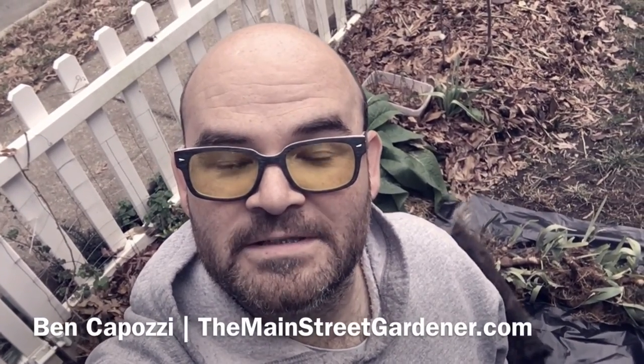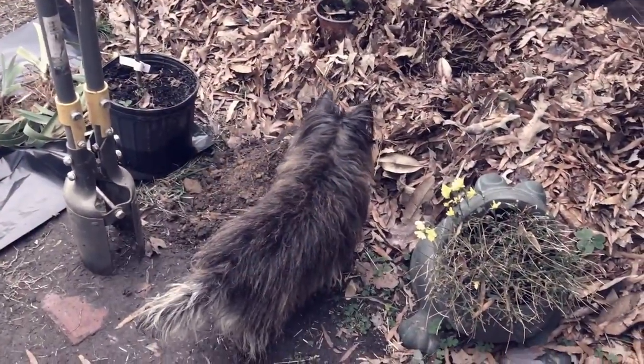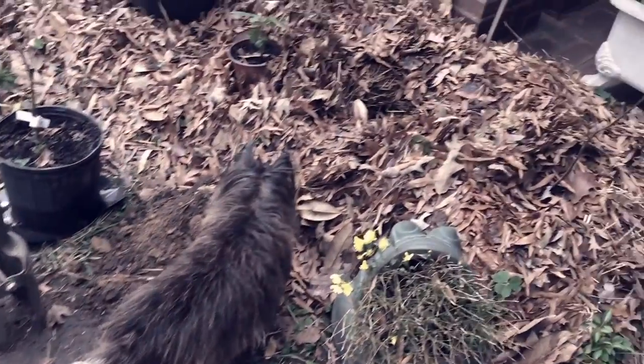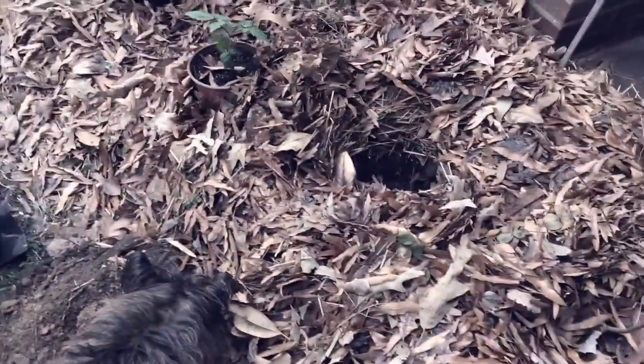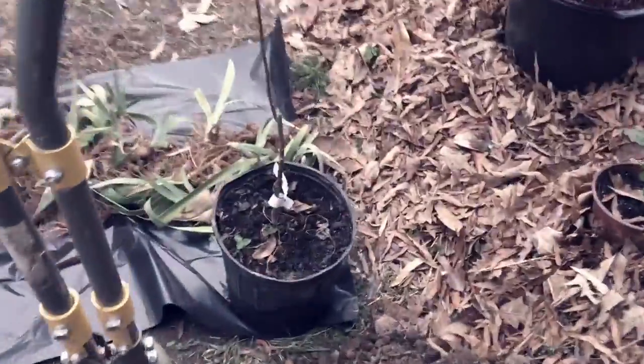Hey, it's Ben Kaposi with the Main Street Gardener, and I'm out here with Lillian today. We're getting ready to plant our 27th apple tree here at the home orchard — it should go fast. Lillian is checking out the hole that I've already dug over here. As a terrier, she likes holes. Anyhow, this is the tree.